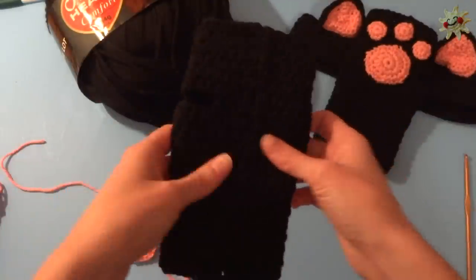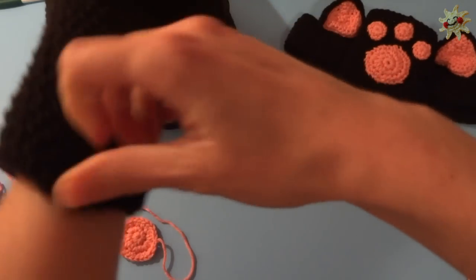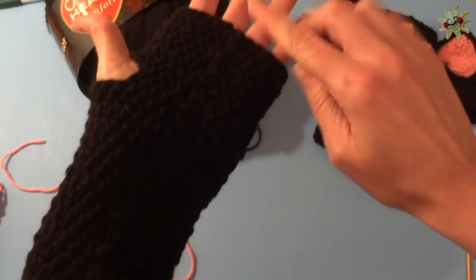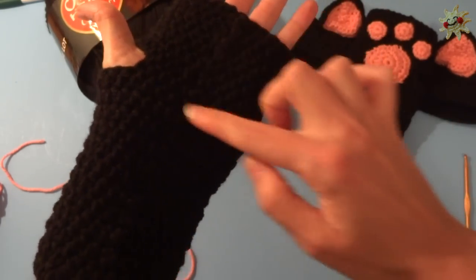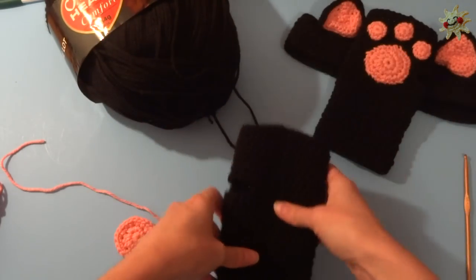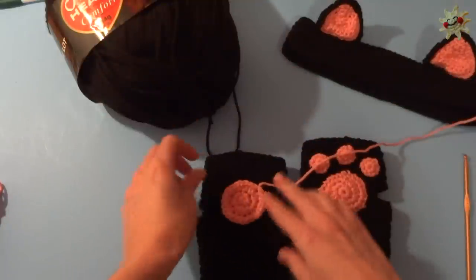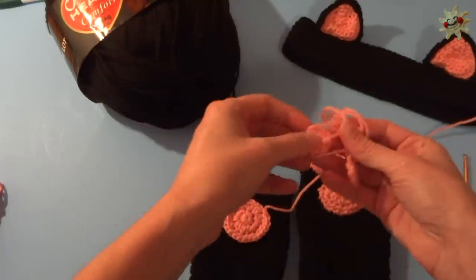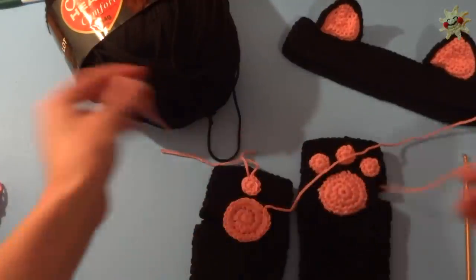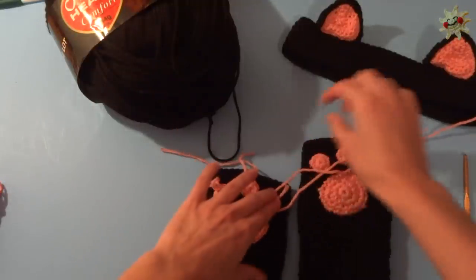Take your fingerless glove — this is my left glove — and identify it by the seam. The seam that you created every time you finished a row is your underside, and this is the side we're actually going to put the paw print on. It's really simple — you just lay out all your pieces and you can put these anywhere you want. I put mine closer to the top.